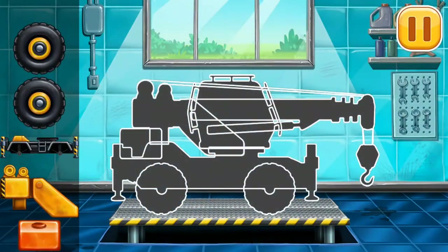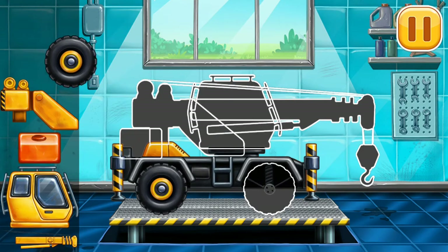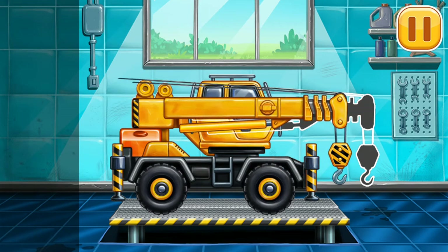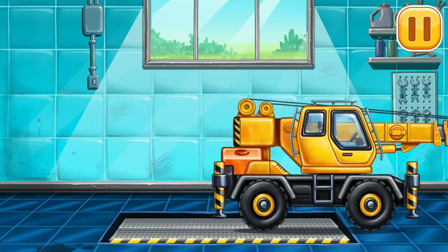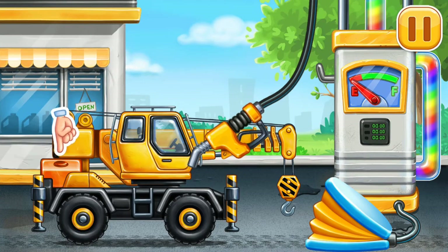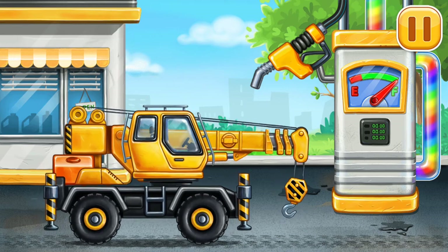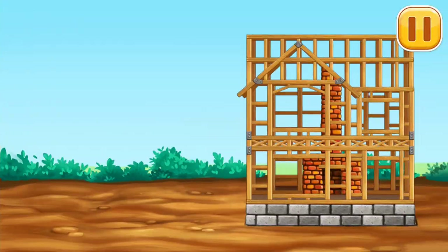First, we need to assemble the crane truck. Keep up the good work. First, we have to fill it — crane truck, press the pump. Keep it up. Let's install the roof.